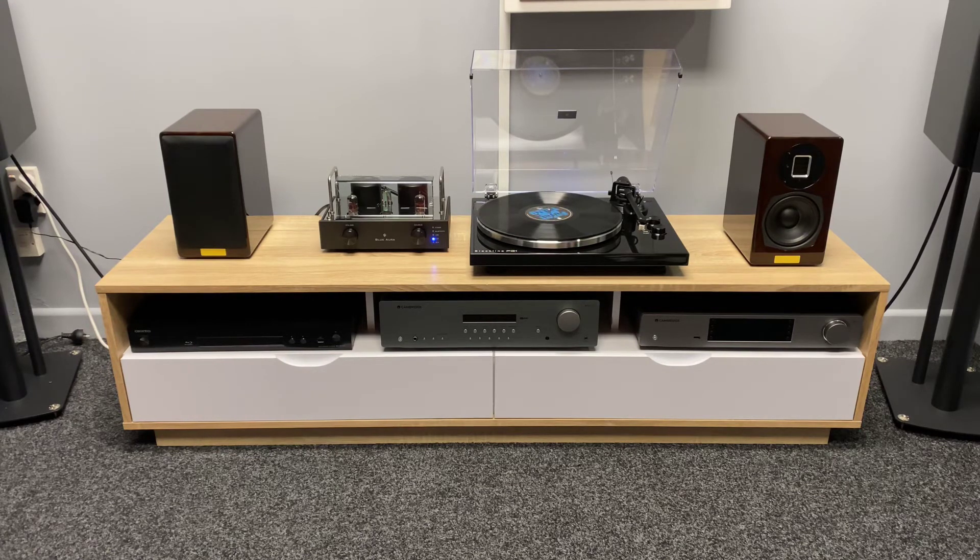Thank you for tuning in to AV Sound Advice and I hope you've enjoyed today's product review. Thank you for following the channel — if you're happy with what we're doing, don't forget to subscribe and like, and we'll see you next time.